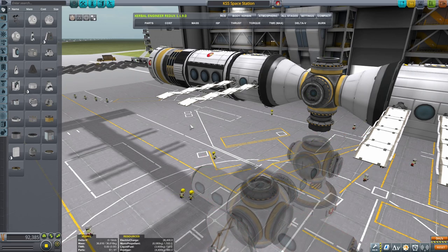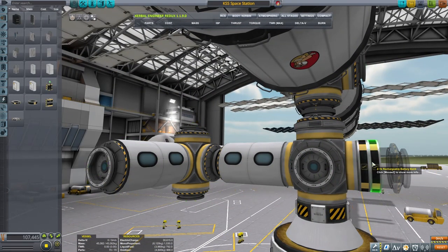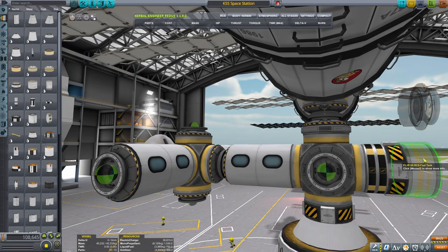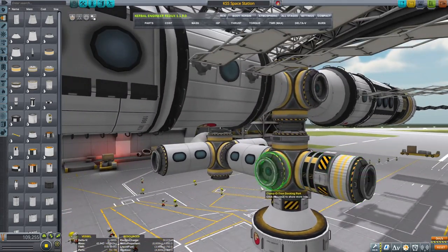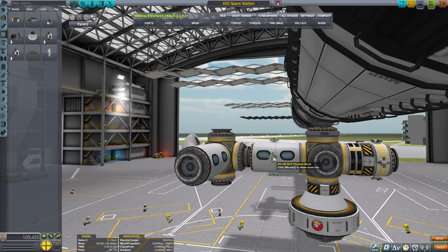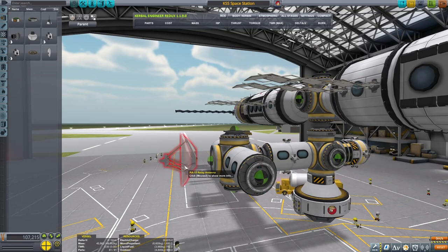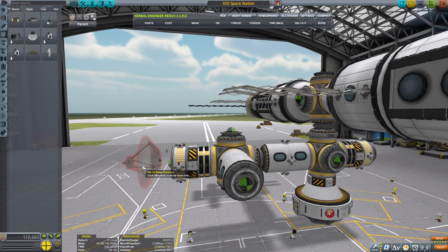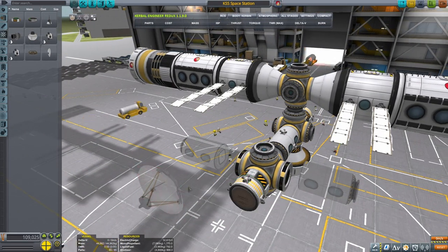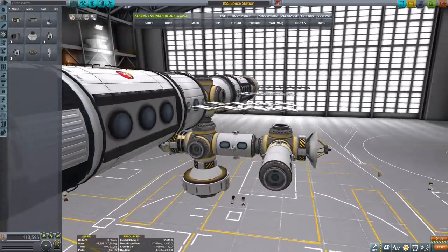Now what we need is for these two modules the ability to fly by themselves, and that's gonna be a little bit tricky. We want to put a probe core because it's gonna be remote controlled - who knows, maybe there will be a pilot as well. Let's put another two batteries, one SAS unit - actually we could use an RCS tank instead. That will also make it a little bit more symmetrical. Then I want to be putting the RCS thrusters on all sides - four here, another four over here.